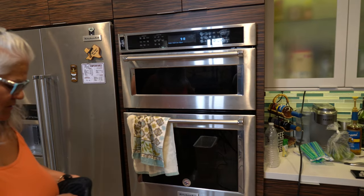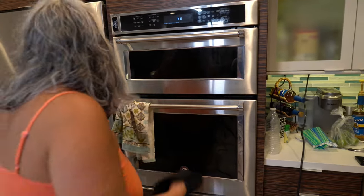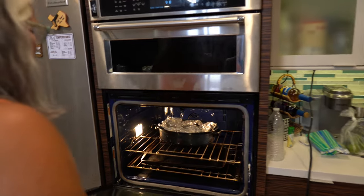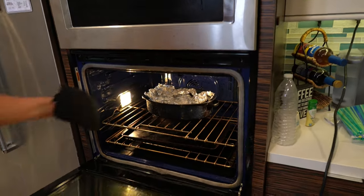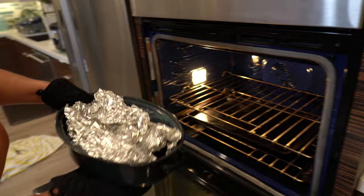It's been all day — about seven hours. I turned up the temperature the last couple of hours to 400.